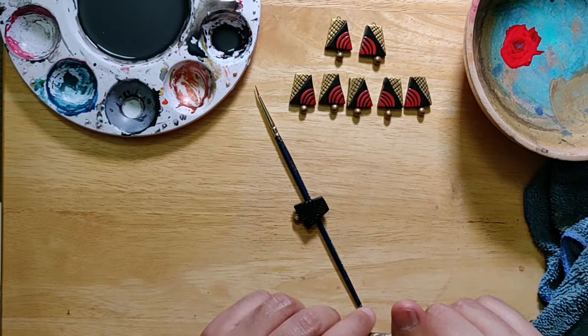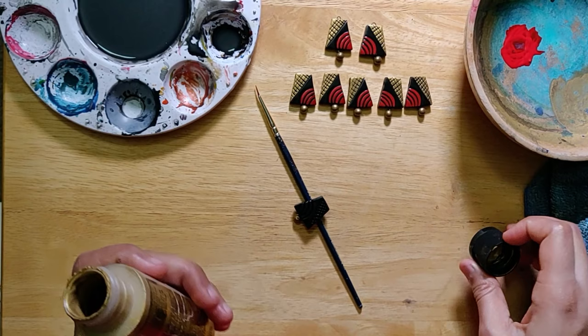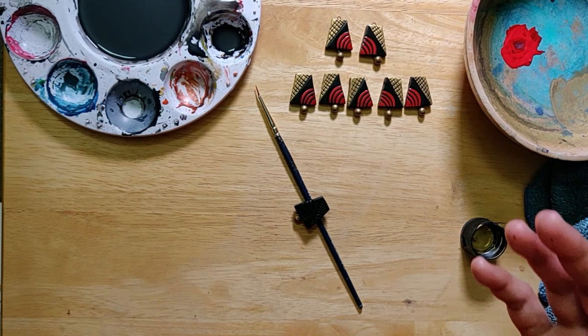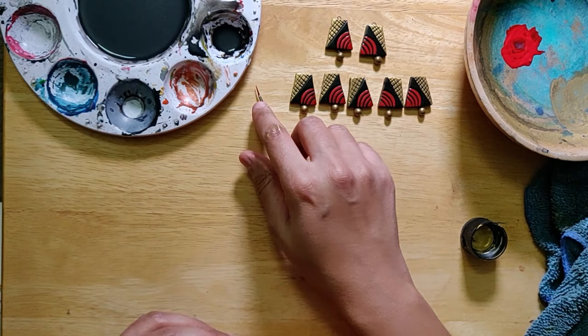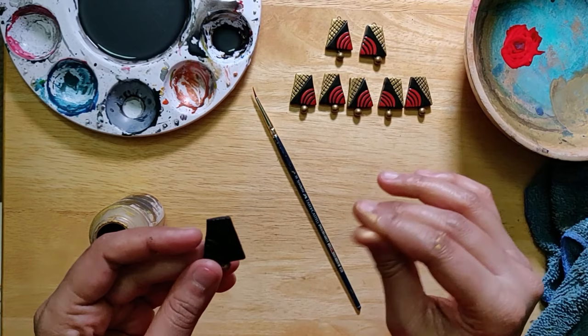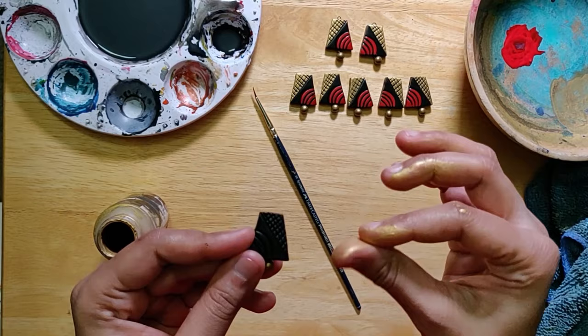Now what we can do is add a little bit of gold — I'm using a metallic gold here. If you are allergic to paints, I wouldn't recommend this method, but if you're not, just do take precautions. If you don't want to do it this way, just use a brush and fill in the color. But typically what I would do is just dab a little bit on my hand — I know this is not the best method, but it kind of works for me.